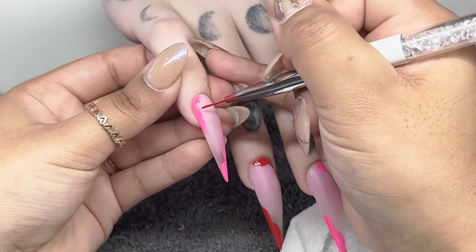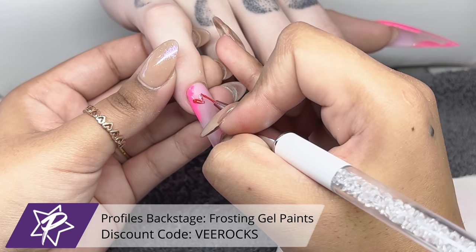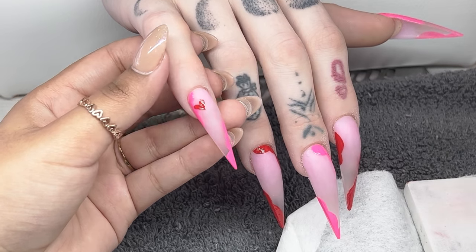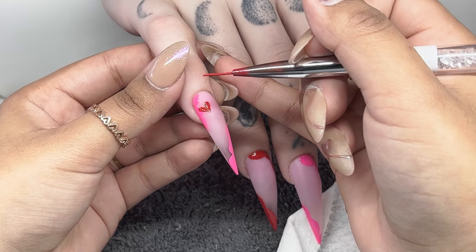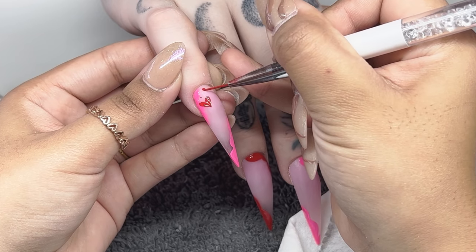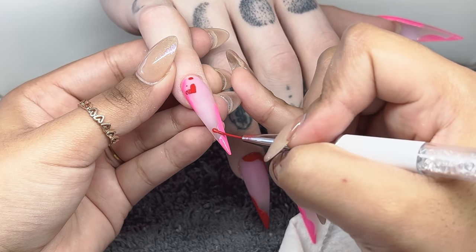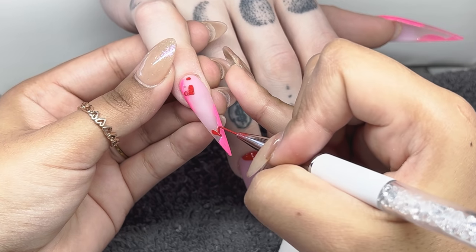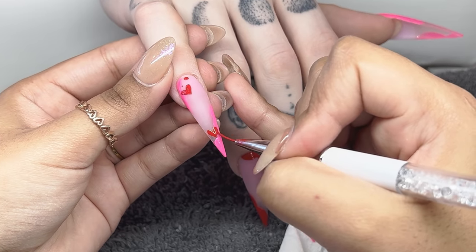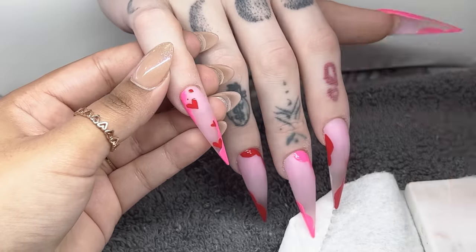For the nails that have the pink blobs, we're going in with red little hearts and random little dots, using that same red. On the ones that have red blobs, we're doing pink hearts. The same logic applies on the other hand — the ones with black blobs get dark red hearts, and the ones with dark red get black hearts.